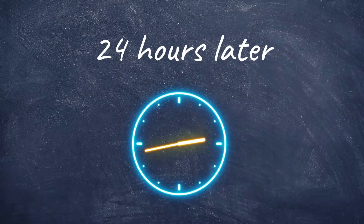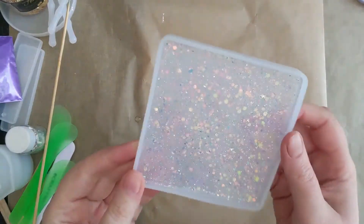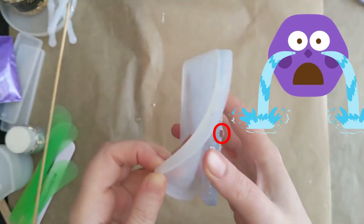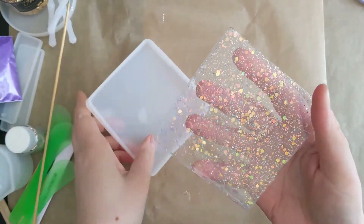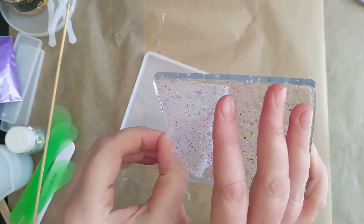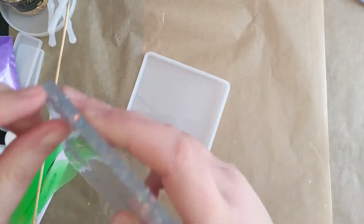24 hours later and it is time to demould once the resin is fully cured. The first thing I noticed when I started to demould is that I had a massive bubble — very annoying. I don't know how I missed that one when I went over it with a lighter, which I always do after I pour resin. Anyway, I got rid of that bubble, but unfortunately it has left a bit of an indent. It's a bit annoying but it's not the end of the world.